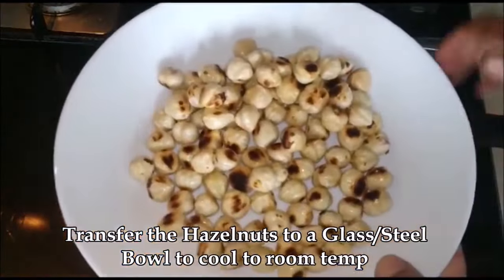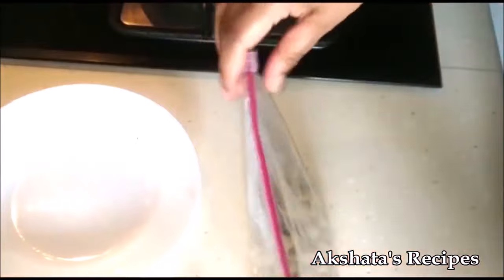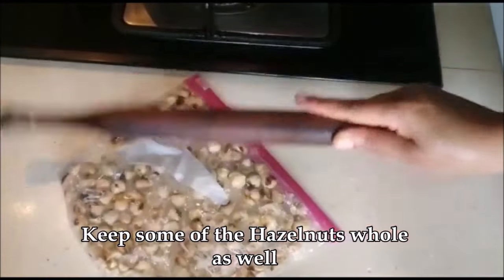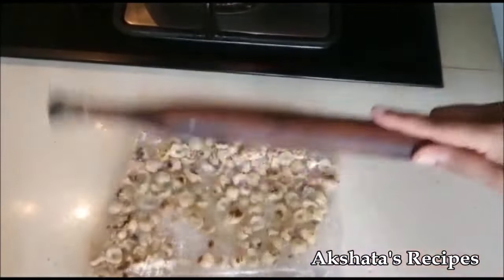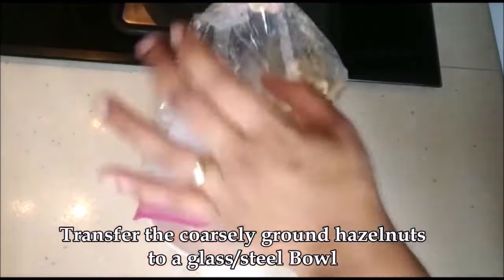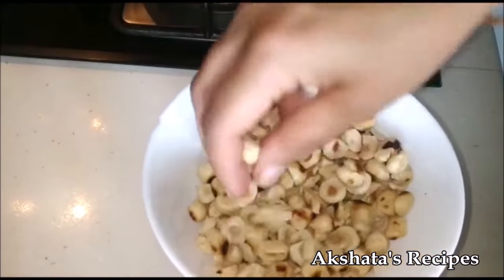Once they're nicely roasted, turn off the flame and let the residual heat finish toasting them until they look golden. Transfer them to a bowl to cool. Once cool, put the nuts into a Ziploc bag or any sealed plastic bag, then take a rolling pin and beat them gently until you get a coarse powder — we don't want a very fine powder. You can also leave some of the hazelnuts whole. Transfer them to a bowl and set aside. Some will be whole and some crushed — that's the consistency we're looking for.